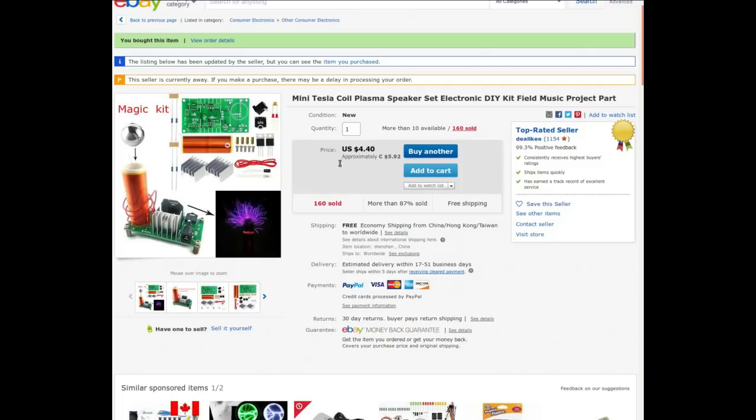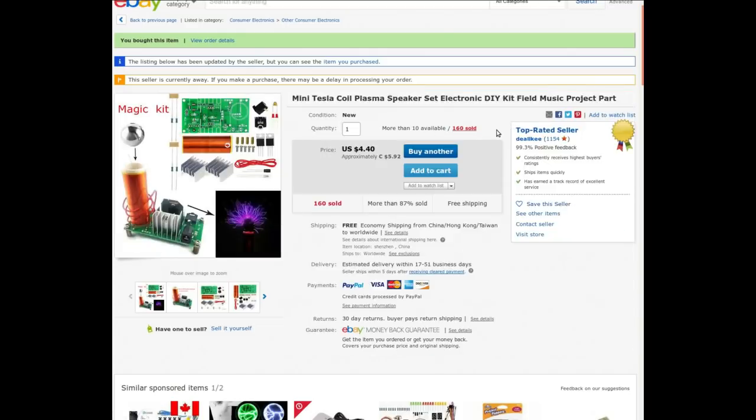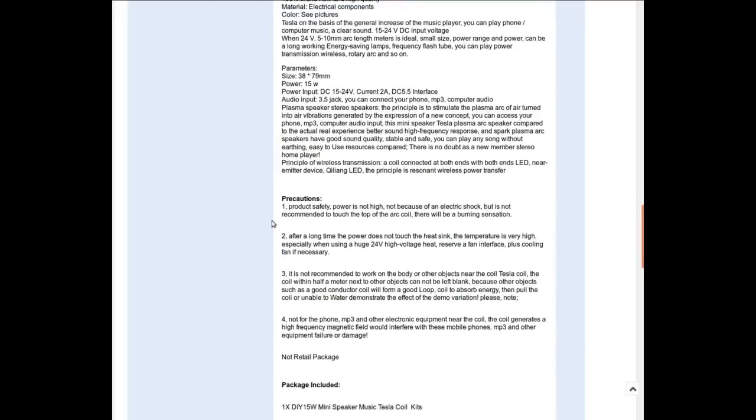The other thing in the same package: a mini Tesla coil plasma speaker set, electronic DIY kit — that explains the heat sink, big transistor, and coil. This was a special request from my Patreons. Now and again I'll ask them if they want to see anything special in my mailbags. Specs say 15 watts, 15 to 24 volts input, 2 amps — sounds a lot like a laptop power supply — with a 3.5mm audio input. Sounds interesting and only slightly dangerous.